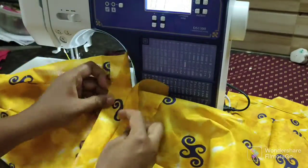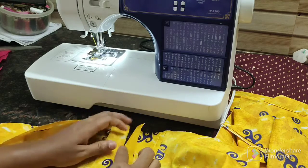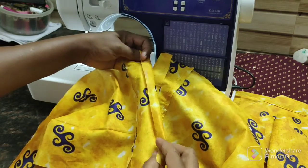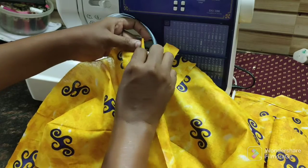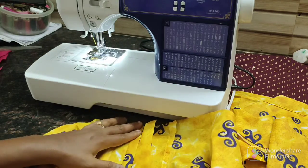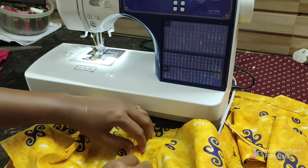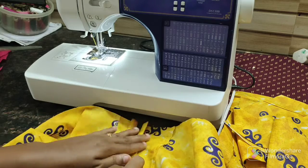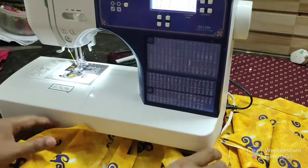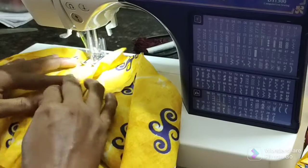Now we are going to stitch in this way, making our hands like this. Now we are going to fold this side. Fold it in the side of the edges and put it on the side. Cut the edges on all sides.